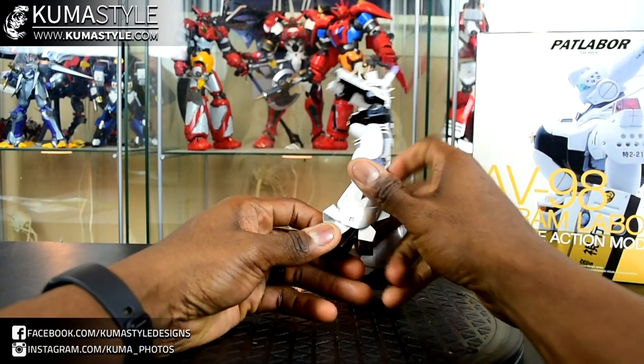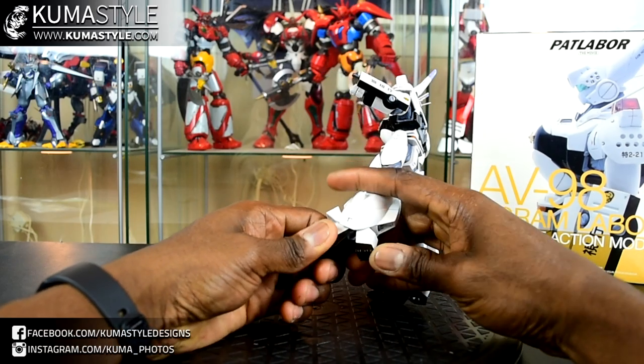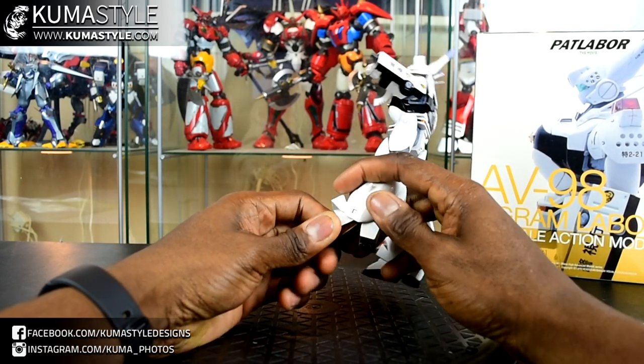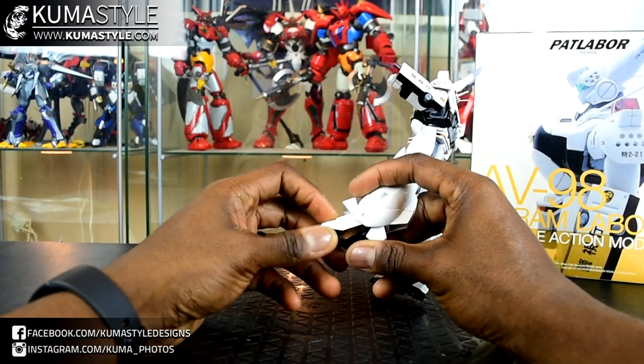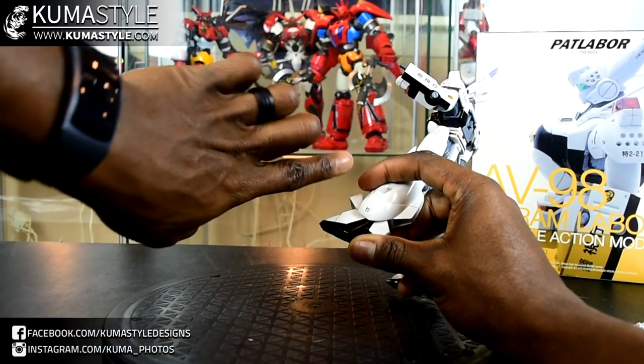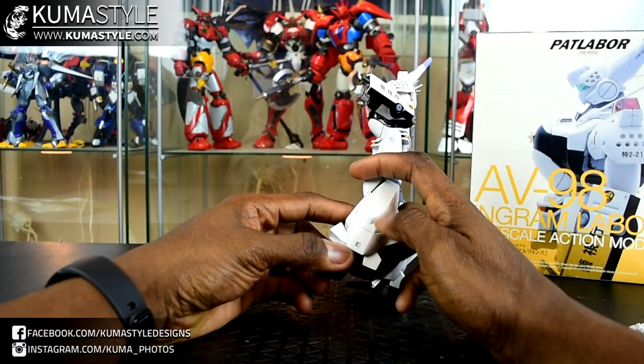Let's check out the feet. This back part of the foot goes in and out, and the front part can go in but not upwards. So no foot movement to help with walking poses.